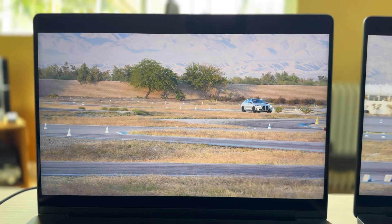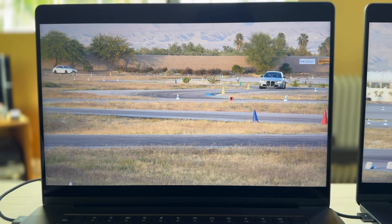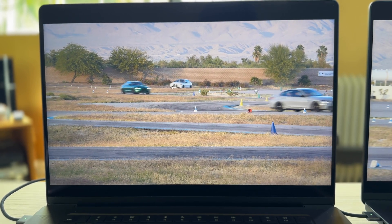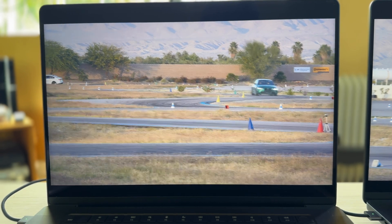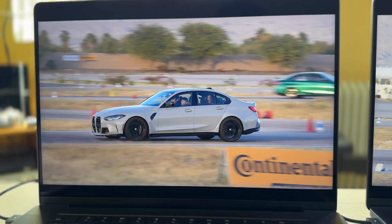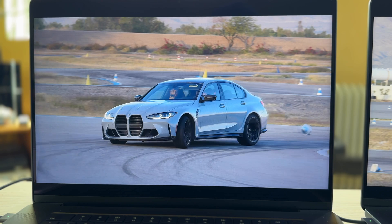Now we have the Max chip. It's playing it back exactly the same. I really didn't think, especially with this 8K footage, that this was going to work out as well as it is. I really thought that there was going to be some dropped frames, issues happening with this. But it's working great.